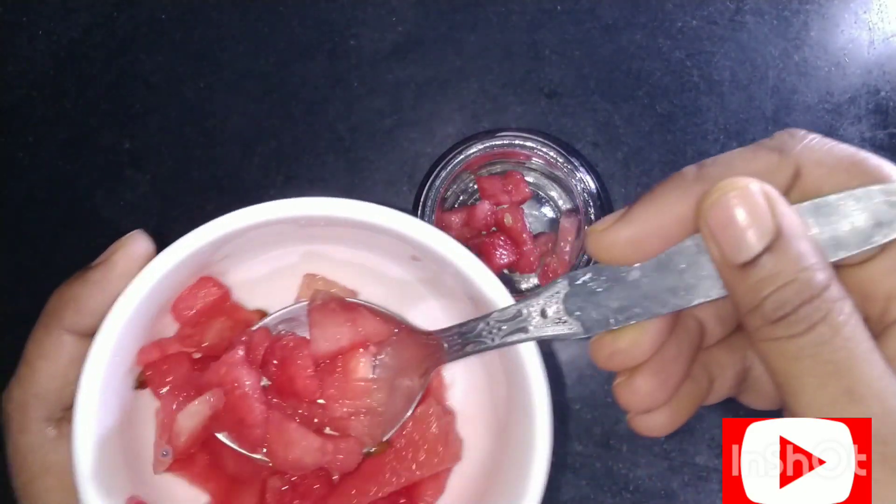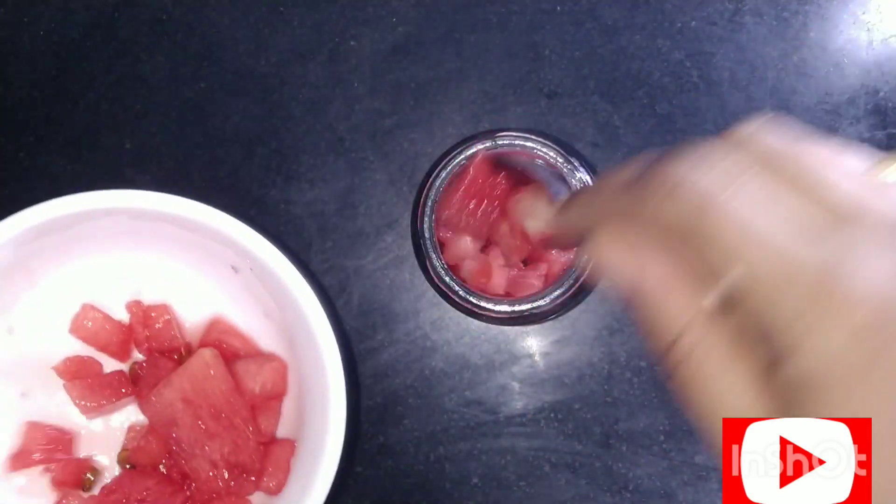Now we are preparing watermelon kooliki sherbet. First take a jar and pour in watermelon pieces, then add some green chilli and a pinch of black salt.